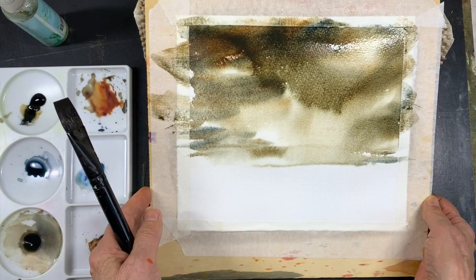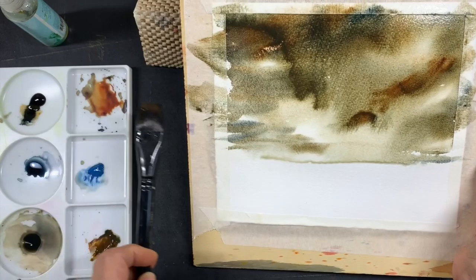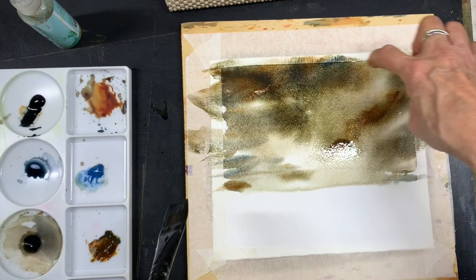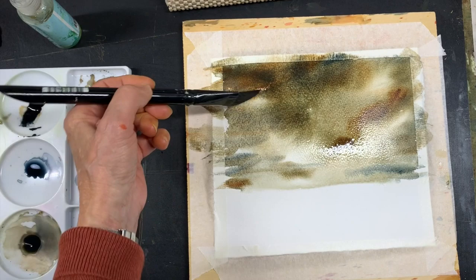I've got my board tilted at about a 45 degree angle right now, but I like having some light areas also. I don't want to fuss with this too much because then I'm going to lose the effect I'm going for. So I'm putting this flat now because I don't want to lose the light areas with the sky showing through, and I might even take a thirsty brush. I like this little bit of light here, and here, and down here.